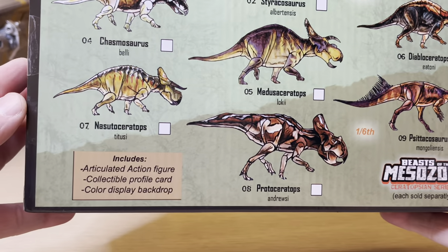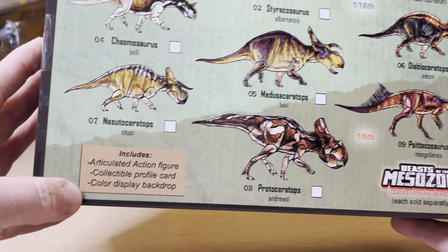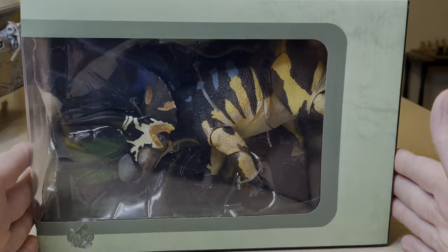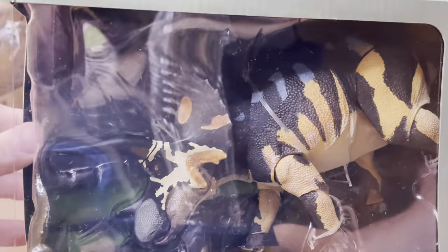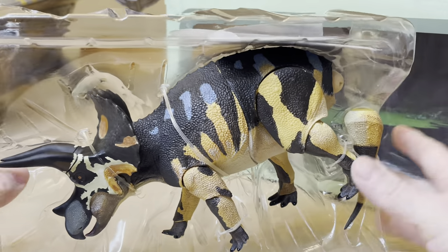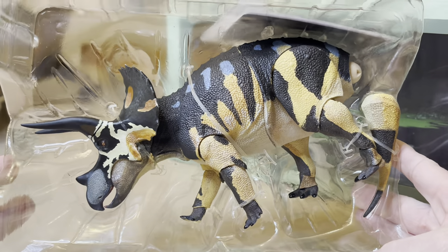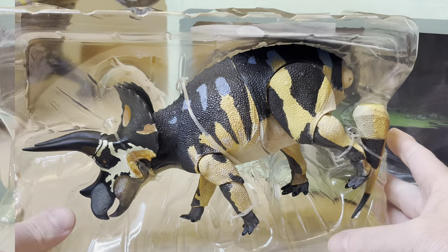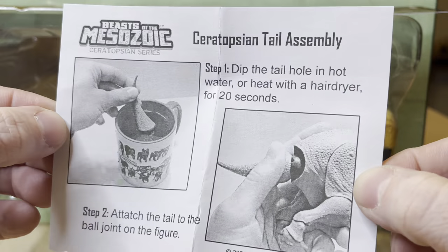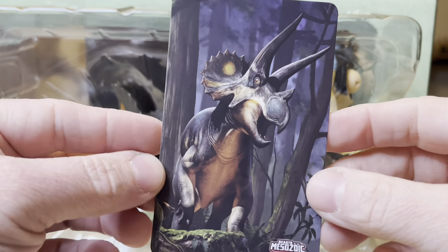This is an articulated action figure and it also has a color display backdrop. Let's get to it and take this out of the packaging. First thing is first, as always, getting some amazing pictures of this dinosaur in its clamshell. This would also be the time to mention you can put the tail on by using warm water or heat from a hairdryer for 20 seconds.